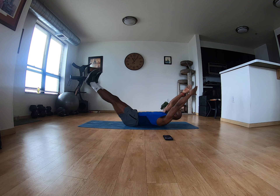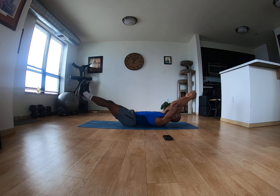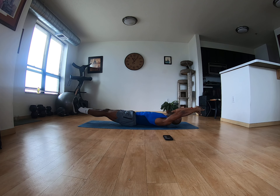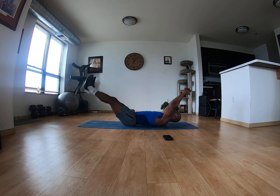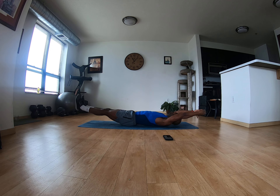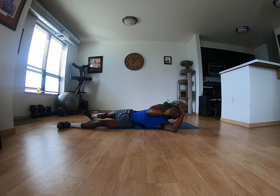Performing set two of V-ups, counting reps one through fifteen. Full morning body stretch — set that timer for that one-minute break. All right, that was the second set.